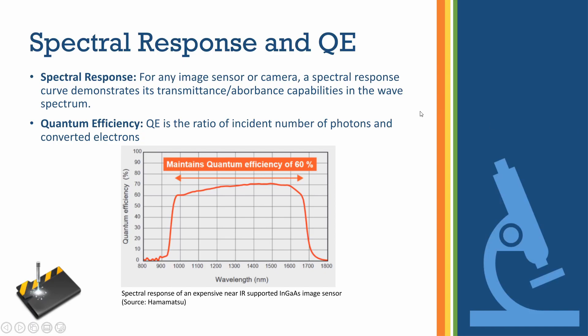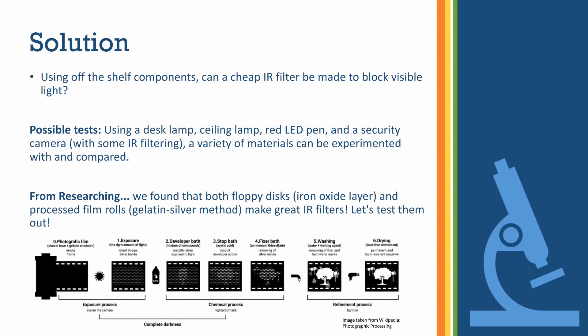There are two main terms we want to focus on. The first is spectral response — for any image sensor or camera, the spectral response curve demonstrates its transmittance and absorbance capabilities across the wave spectrum, essentially which wavelengths it will capture and which it will let transmit through. The second term is quantum efficiency, which refers to the ratio of incident photons to converted electrons. An image sensor works from incident photons hitting the sensor and turning into electrons via the photoelectric effect, and the efficiency of that conversion is quantum efficiency.